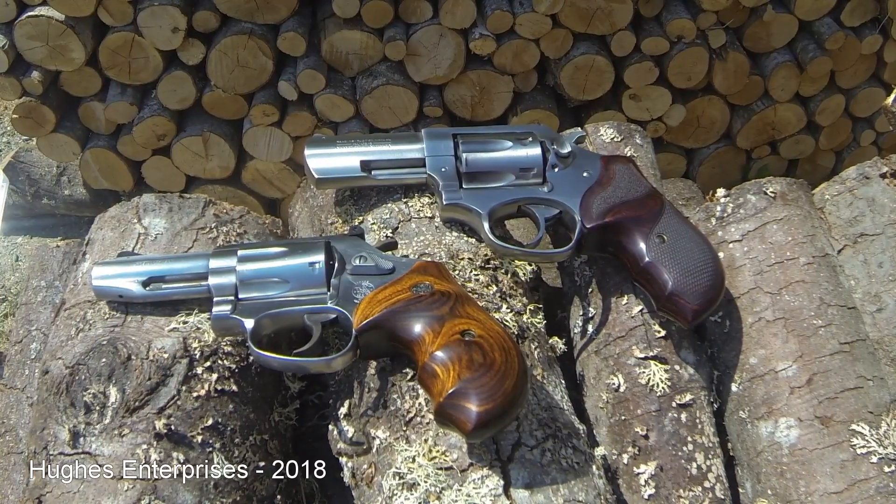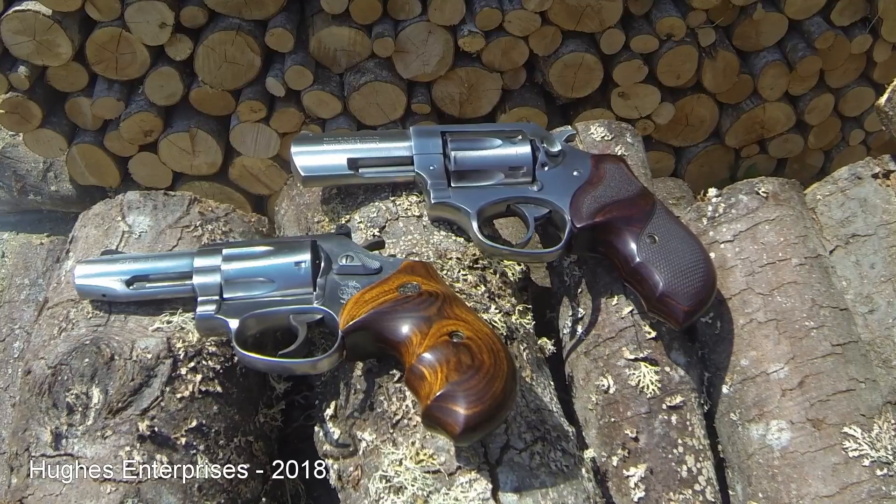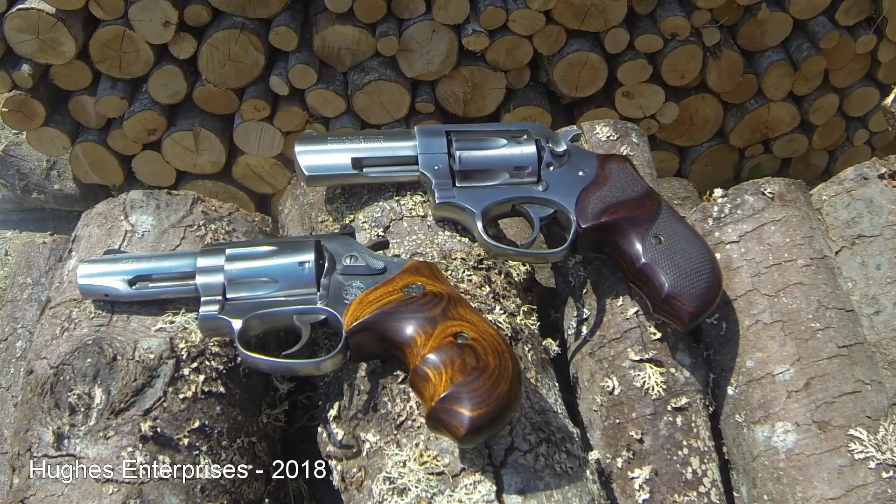Hello and welcome back to the Hughes Enterprises channel. I wasn't planning on doing a video today but it turns out I've got the perfect opportunity to do one.